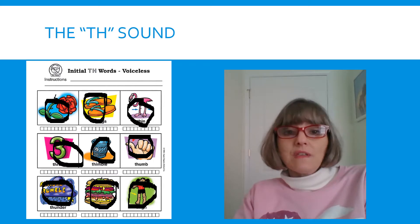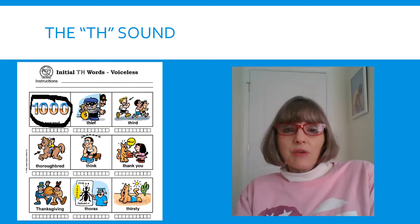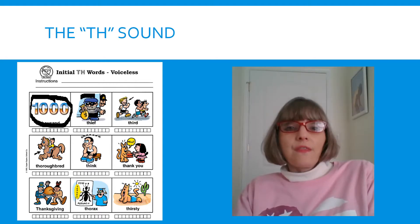Great job with those TH words. Let's look at our pictures. Our next word is THOUSAND. Tongue out. THOUSAND. THOUSAND. Look at our next picture — that person is called a THIEF. Do that one slowly because of the F at the end. You do not want to say FIEF. Your tongue has to come out at the beginning. Say it slowly. THIEF. THIEF.